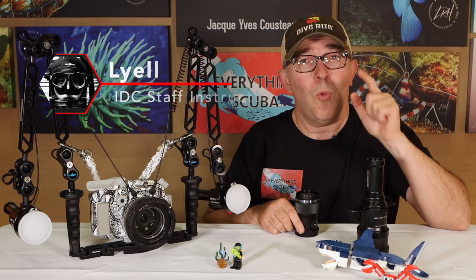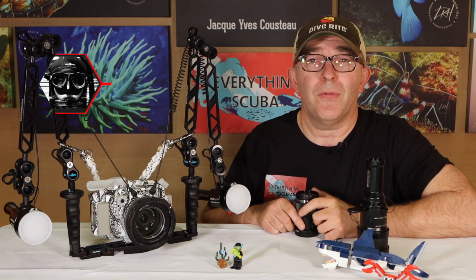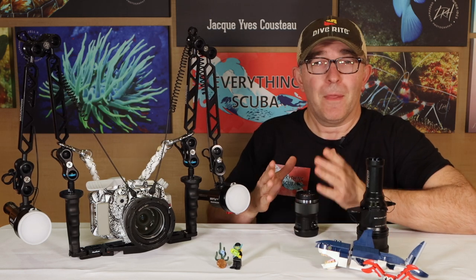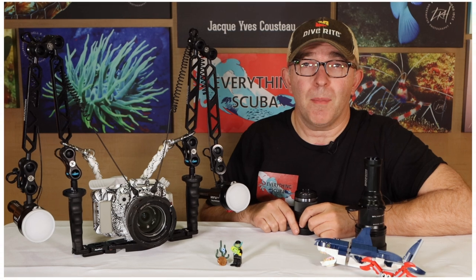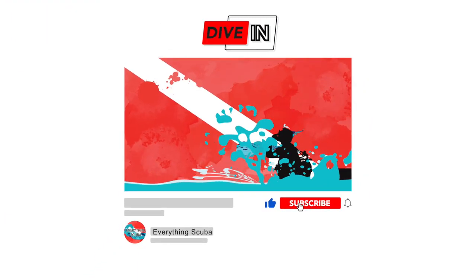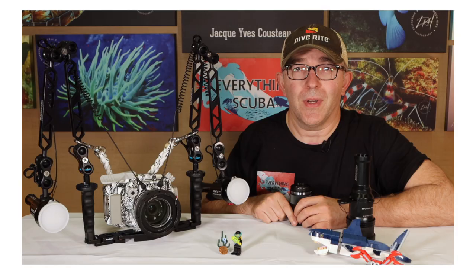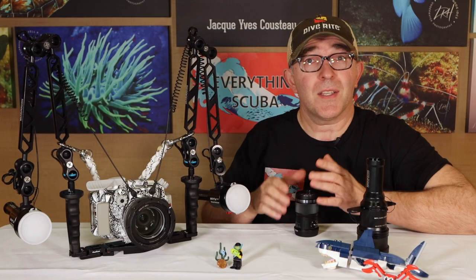I am Lyle. Welcome to Everything Scuba. We are glad you're here, particularly if you're a first-time viewer. We are here talking about everything about the sport that we love and we hope you love it too. If you love to scuba dive, dive into Everything Scuba — we'd love to have you join us. So let's get to it.